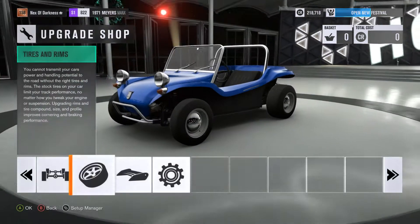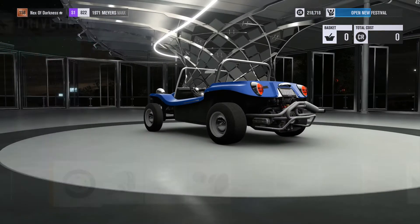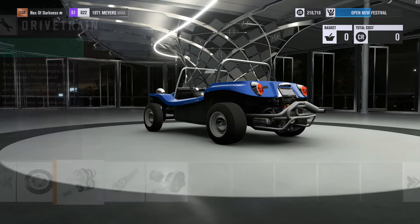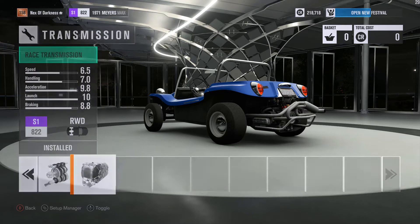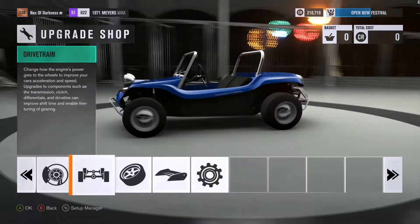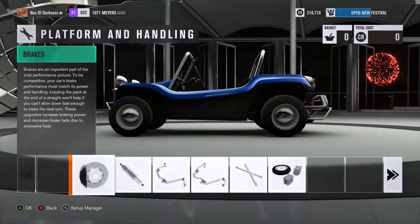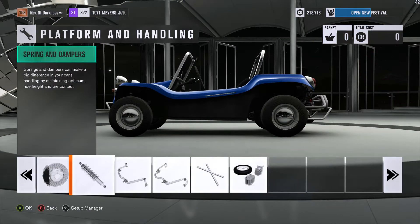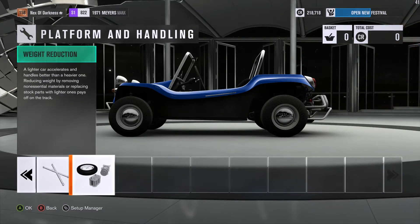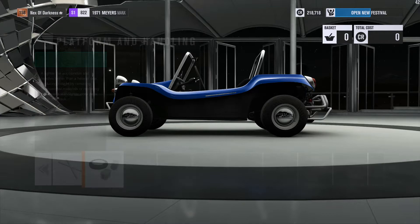Go to drivetrain and you can adjust all of this if you want — I've maxed it all out, it won't make too much difference. I maxed out all the drivetrain, then under handling I put in brakes, rally suspension — it has to be rally otherwise this won't work — and weight reduction to make the thing even lighter.